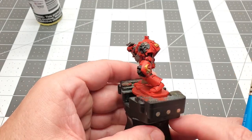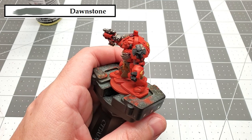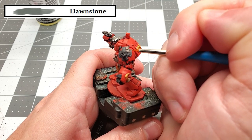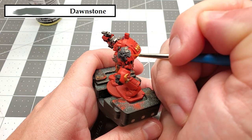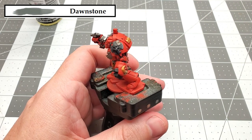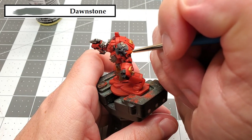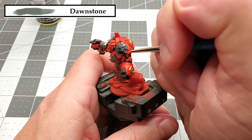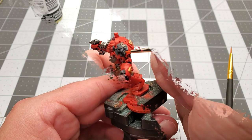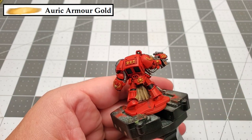Moving on, the next color that we're going to be using is Dawn Stone, and that's to paint the raised areas on the Crux Terminatus. Next, we're going to use the color Orc Armor Gold to paint all the raised areas of the gold parts.